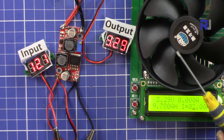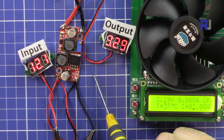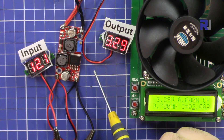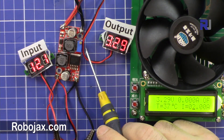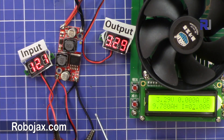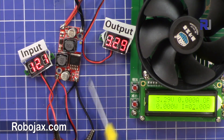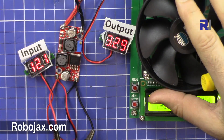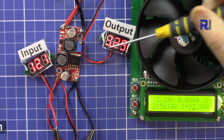The conclusion is that in boost mode this device can handle 0.5 to 1 ampere — not more than that. In buck converter mode which reduces the voltage, it can handle up to 1.5 ampere, and in some cases up to 2 ampere — so 1.5 ampere is the reliable figure for buck mode. Thank you for watching. Please subscribe for updates on upcoming videos, thumb up the video, and post any questions or comments — I will try to answer and reply.